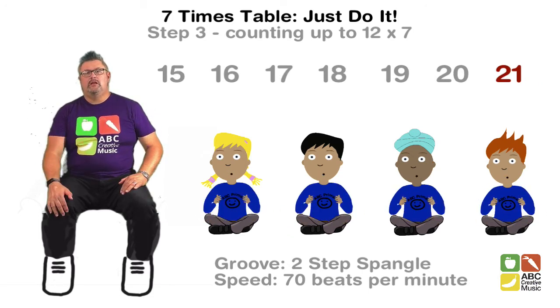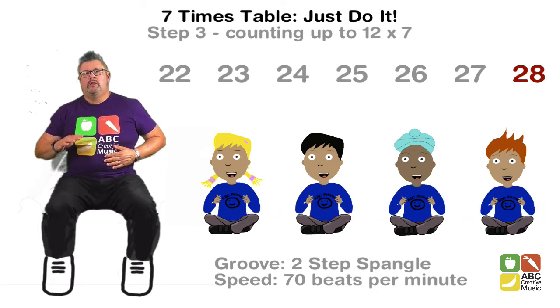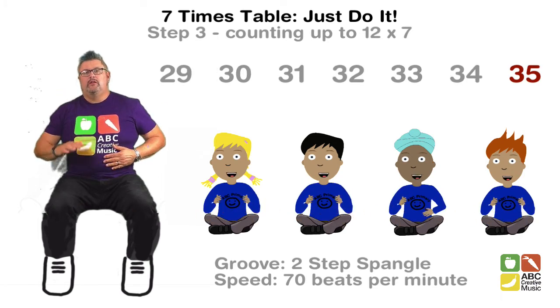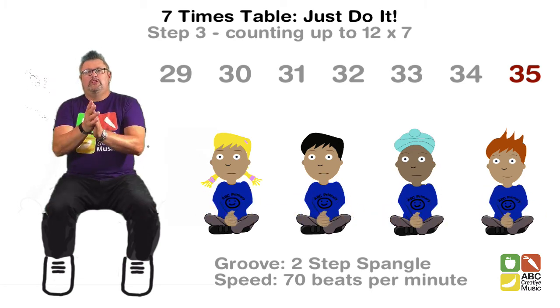17, 18, 19, 20, 21, 22, 23, 24, 25, 26, 27, 28, 29, 30, 31, 32, 33, 34, 35.